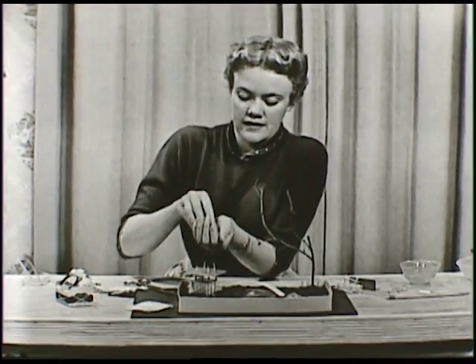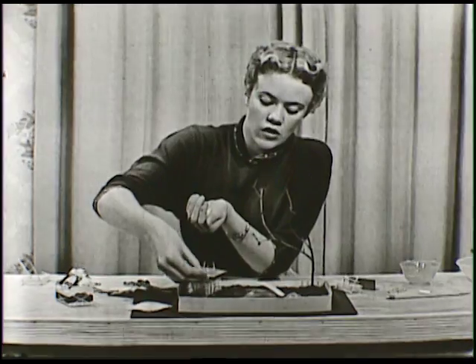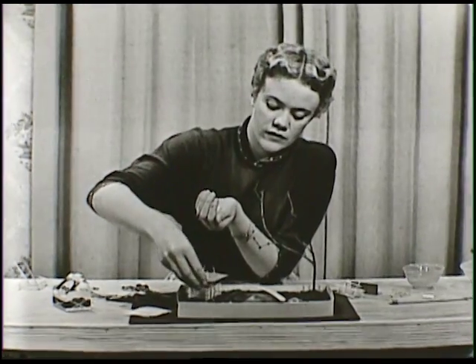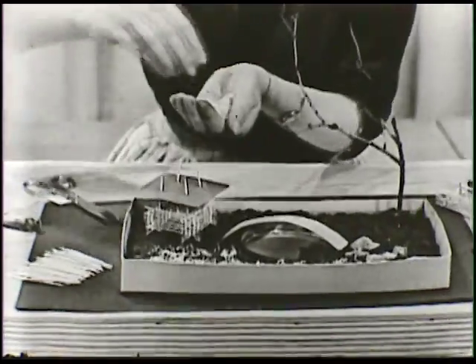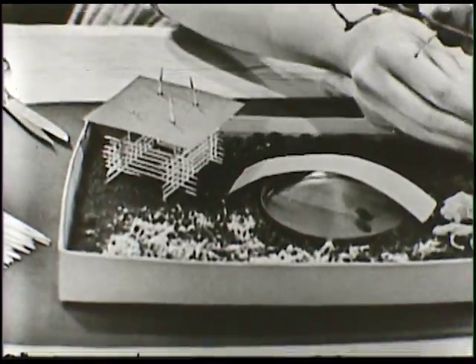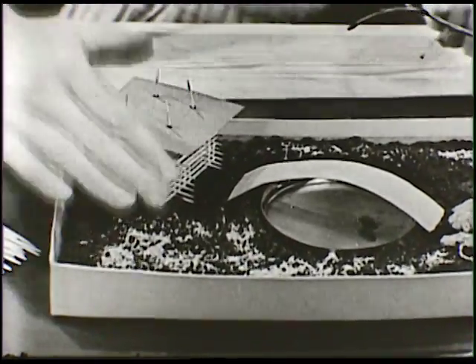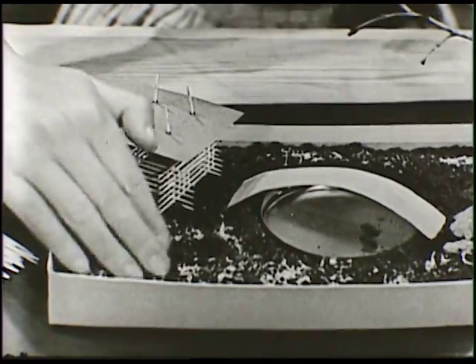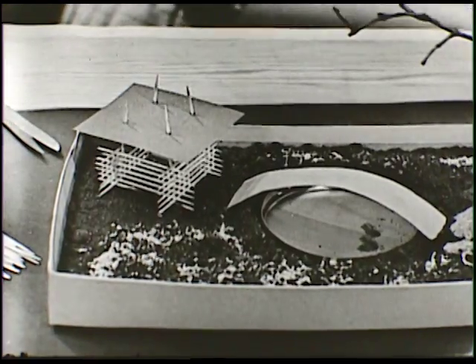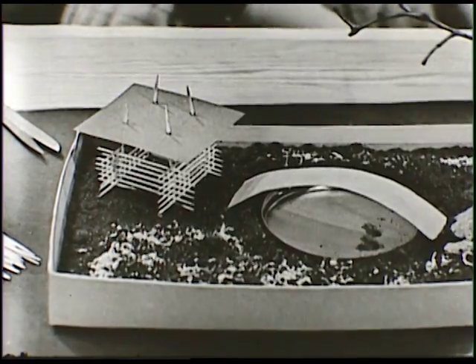And then there's something else that you can do too. You can get some grass seeds and sprinkle them all over in the dirt, just like that — sprinkle them all around and pat them down with your fingers so that you bury them just a little bit. Water it, and then pretty soon in a couple of days you'll have green grass growing in your little garden.